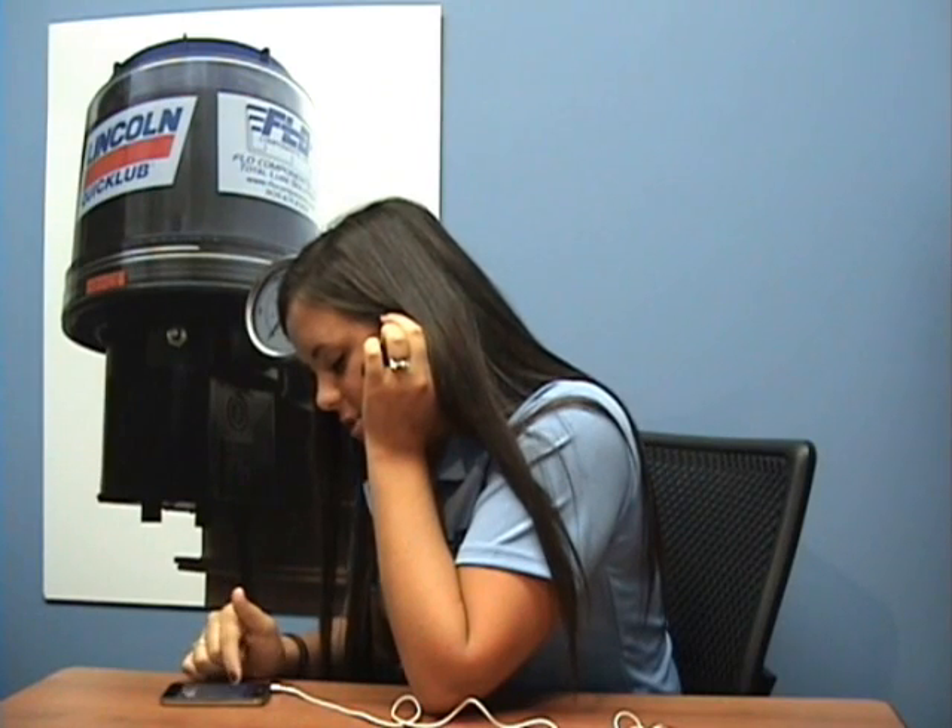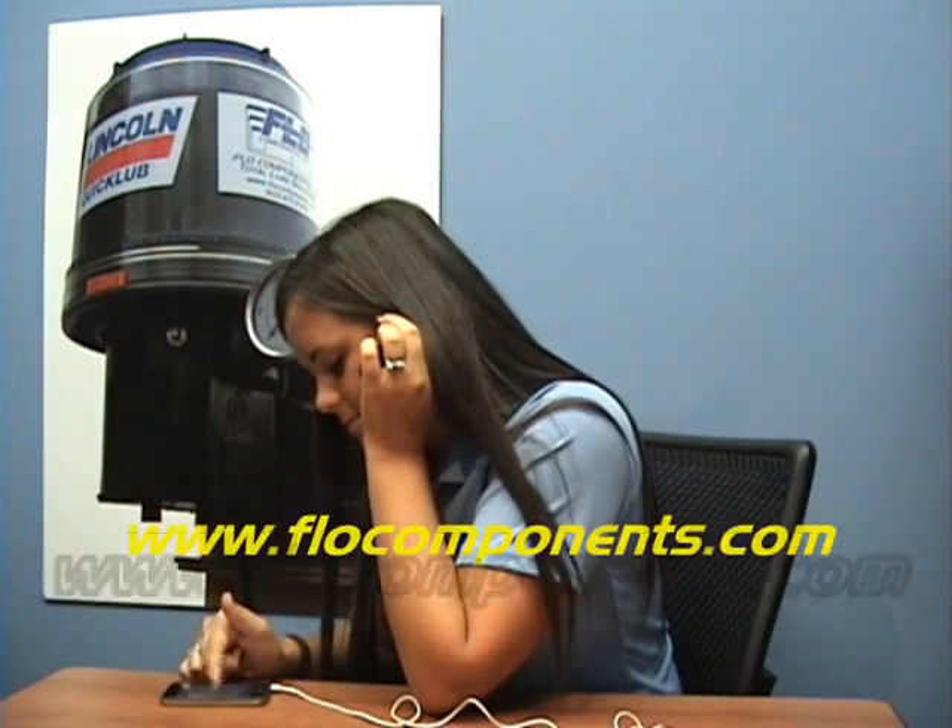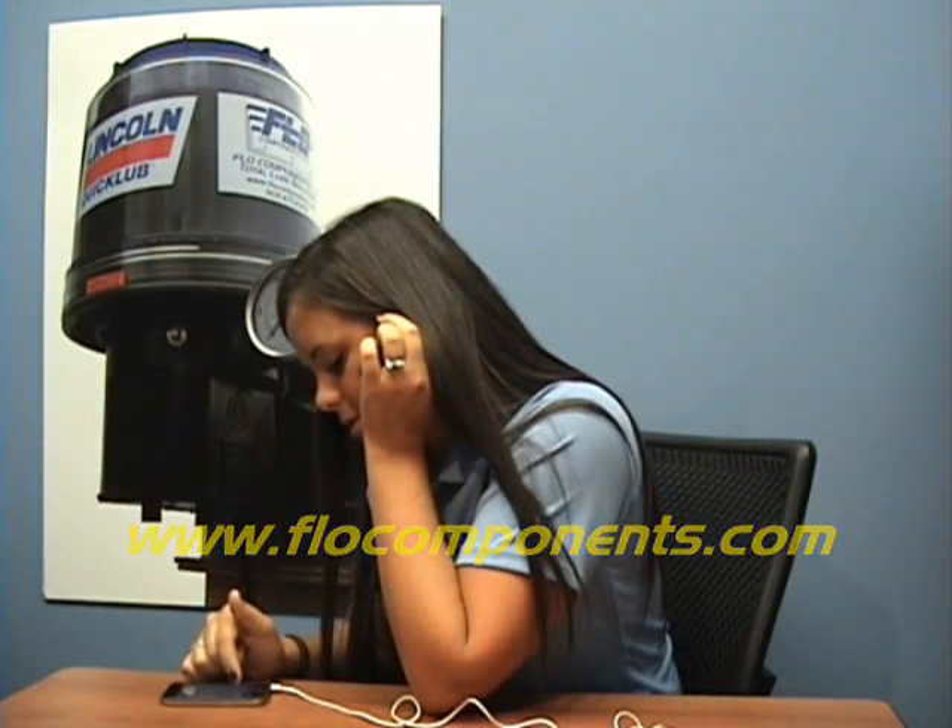For more info and tips, check out our website flowcomponents.com. We hope you've enjoyed today's show. Please join us next time as we continue our look at single point automatic lubricators. Until then, thanks for watching.